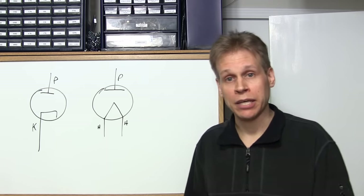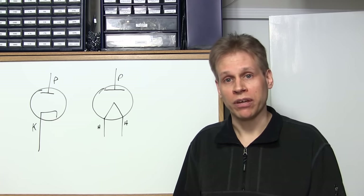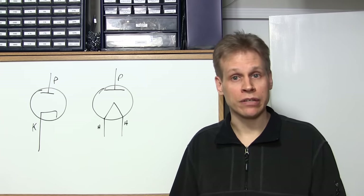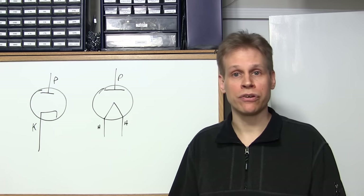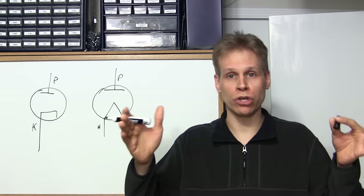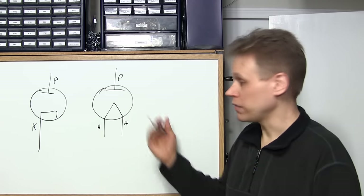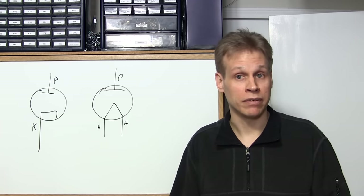You have a directly heated vacuum tube in your house right now if you have a microwave oven. The magnetron tube inside your microwave oven is a directly heated tube. When you turn it on, you hear the fan start and it begins to hum. If you listen carefully, about three seconds after you turn it on, you'll hear the microwave bog a little — the tone goes down because the filament structure inside the magnetron tube is heating up and starting to draw current. That's how that works.